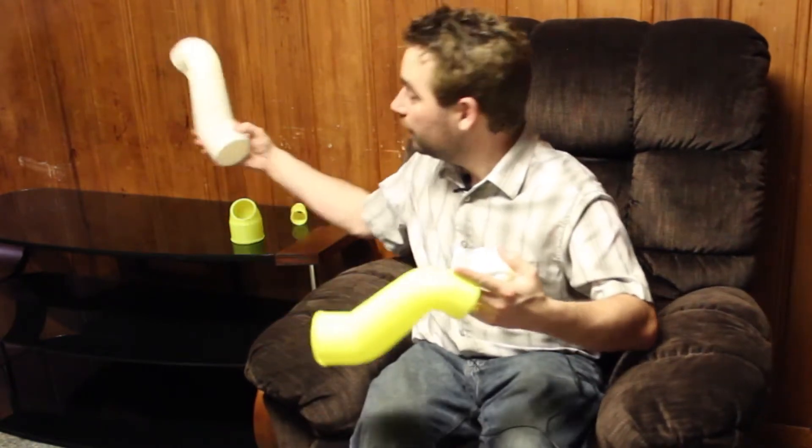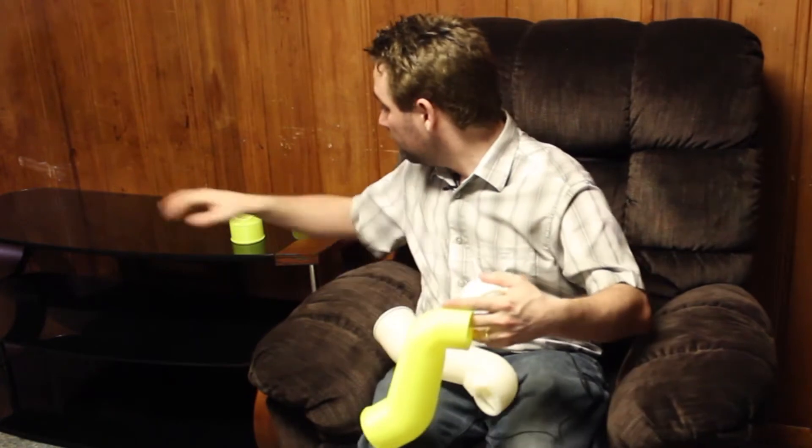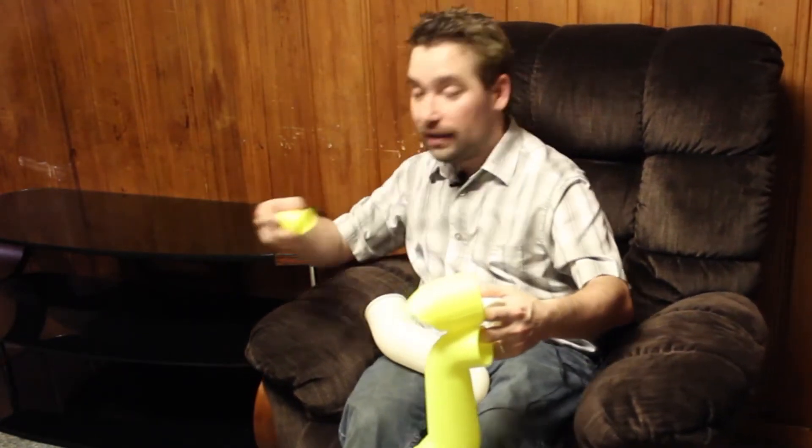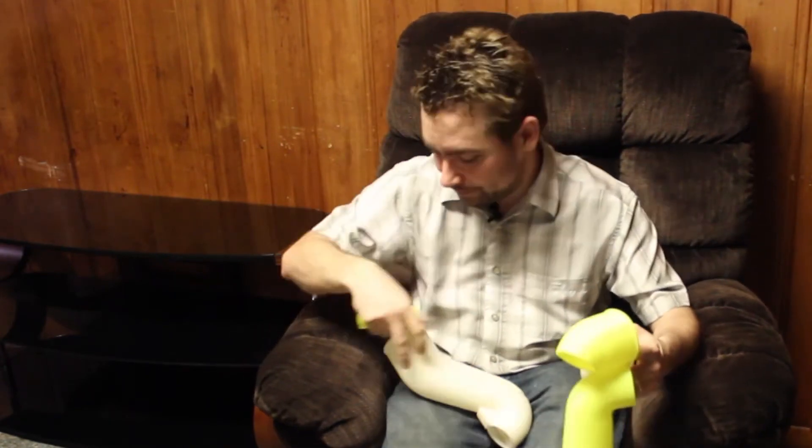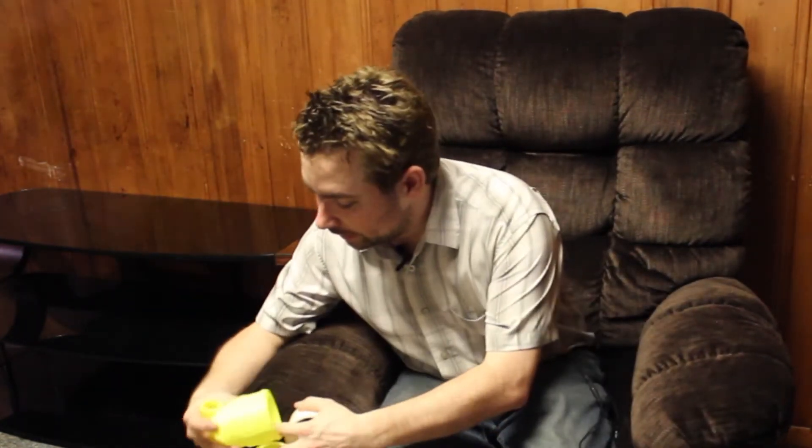I went through several different revisions of this, getting the shape just right, going through the general idea, and making sure it was sturdy enough to actually hold up. And the best part is, I'm not actually using any of these. This is actually closest to the real 3D printed intake I'm going to make.